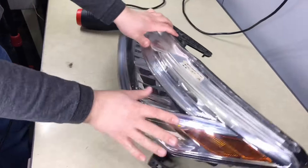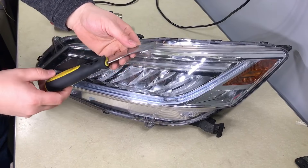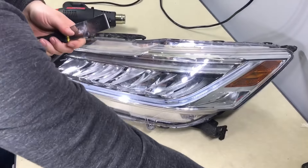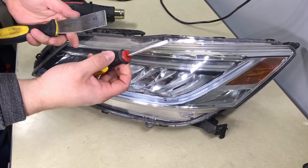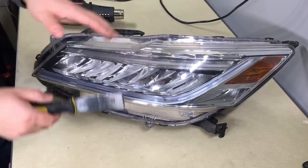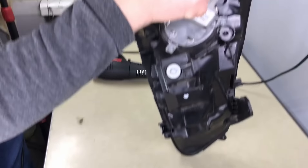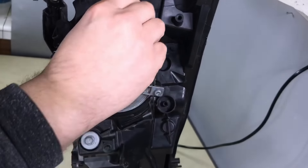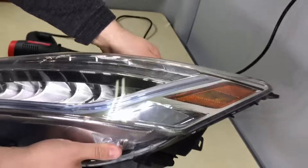To take the headlight lens apart from the housing, I'll be using a painter's tool — an inch and a quarter, thick so it's not bendable. I might also use a regular flat head screwdriver for some tabs. Before we do anything, I like to remove the bulbs on the back so they don't interfere. Note: the LED unit doesn't remove, but the regular bulb I like to take out.